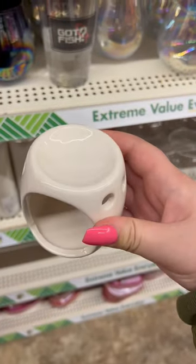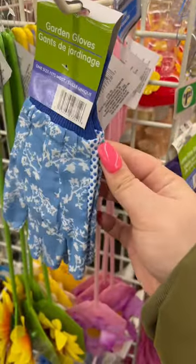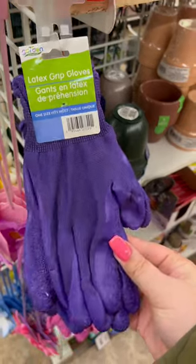In the gardening section, you have two choices for gloves. There's this style with the grip, but those are not as strong as these latex grip gloves. I'm not allergic to latex, so these are so amazing for me.